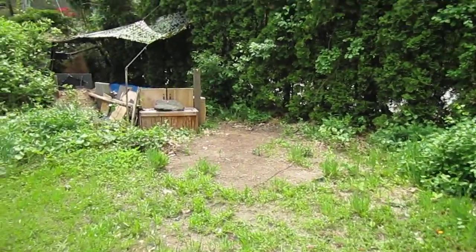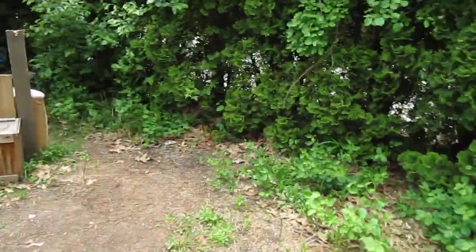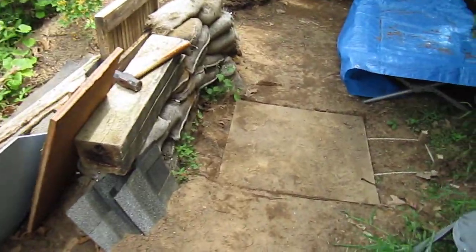Okay, hi everybody. I've been wanting to do this video for a while. Basically, starting last summer, I started building an underground tunnel.